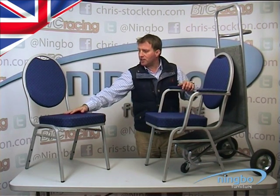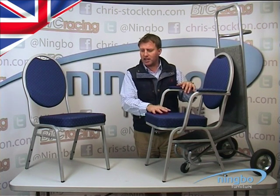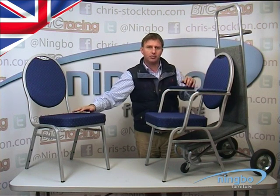On my right hand side is the Spoonback chair with no arms. It's interchangeable — they will stack both ways. This chair is slightly cheaper, while the armed version will be more expensive.